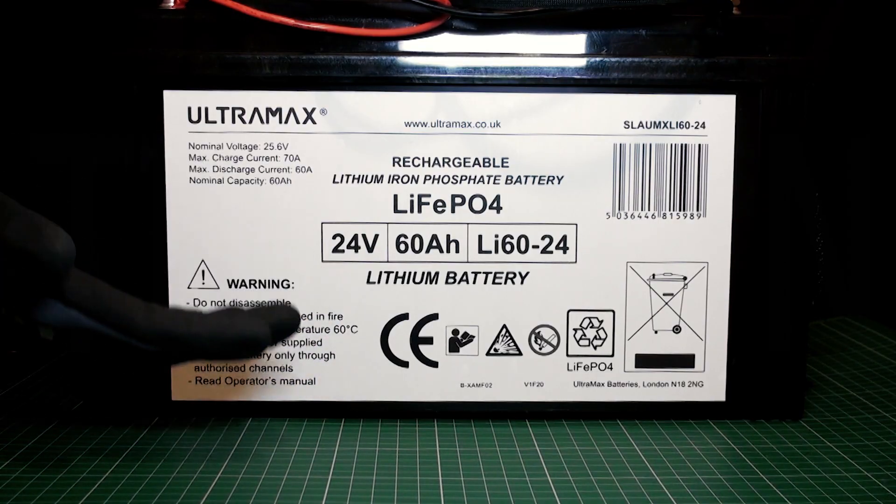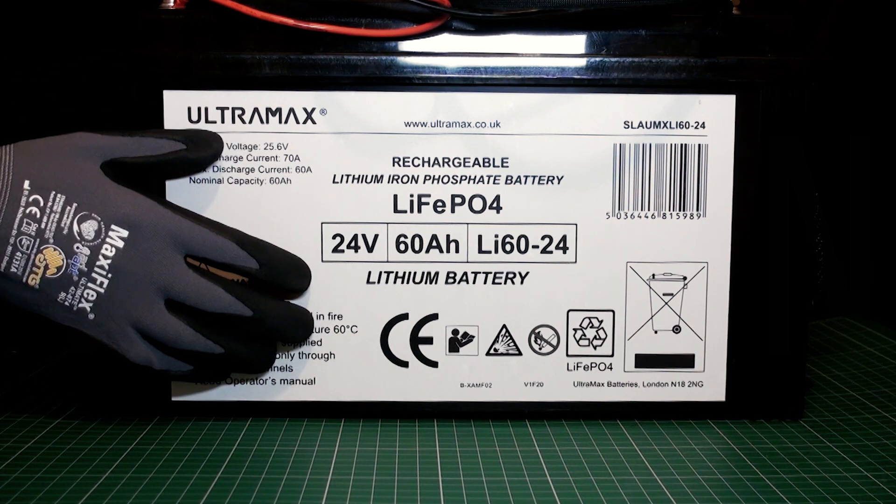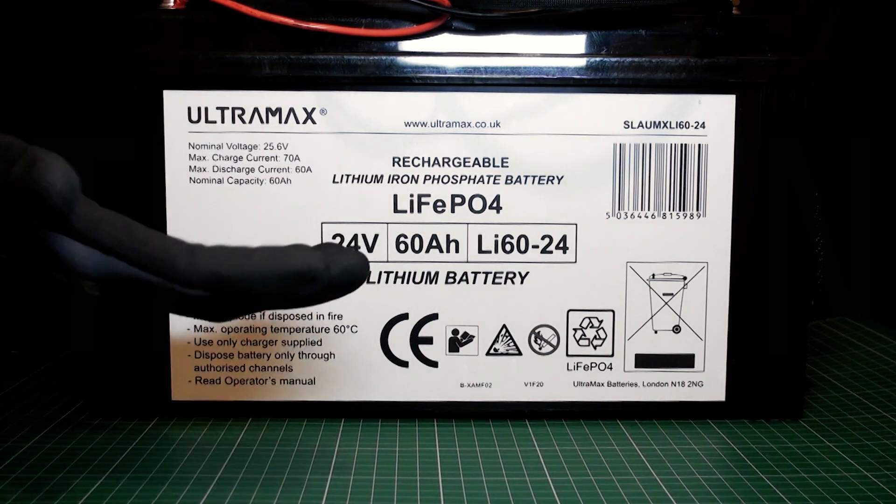Now let's hook up the 24V lithium iron phosphate battery. At 10A we can expect approximately 260W of charge. But is it capped at 150W? Let's find out.